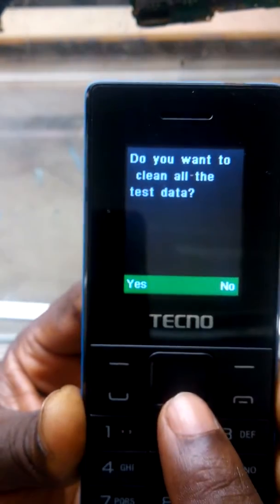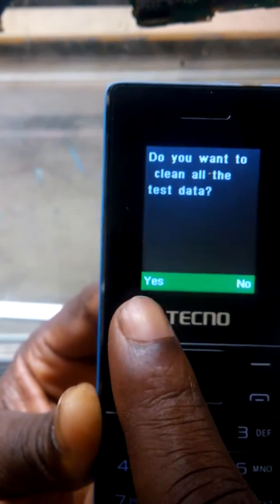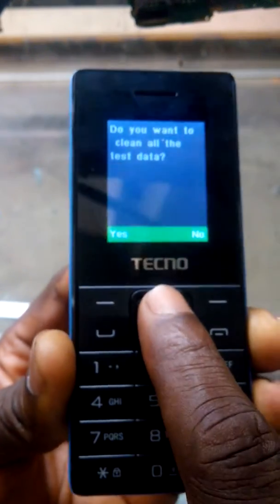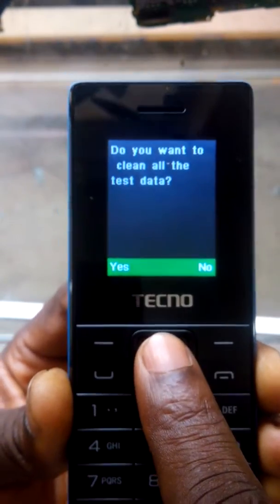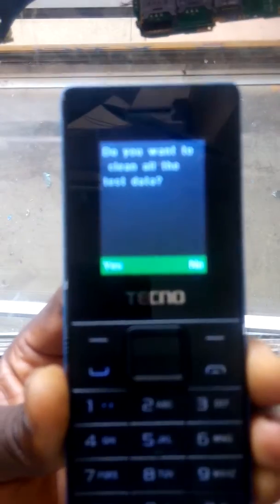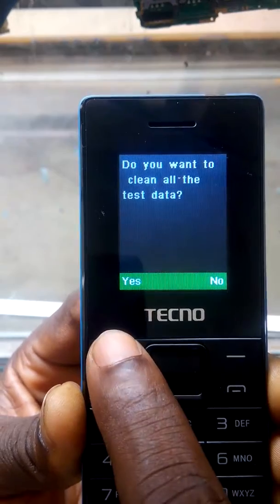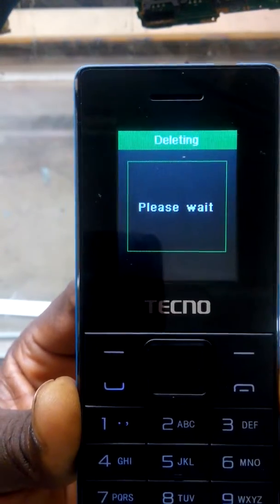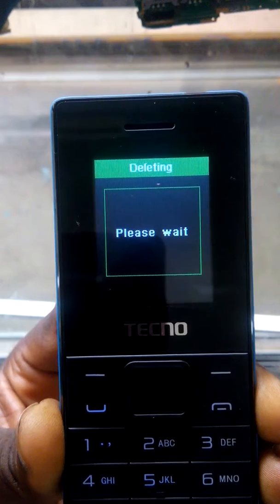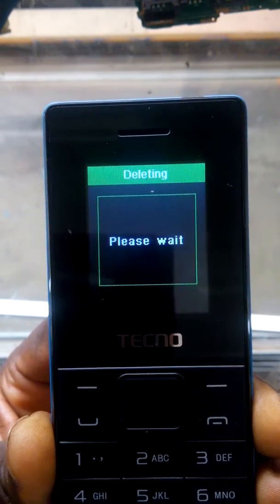If you press yes, it will hard reset the phone, and if you press no it won't. So since you want to hard reset it, you press yes, so that it will hard reset for you. This is pretty straightforward.